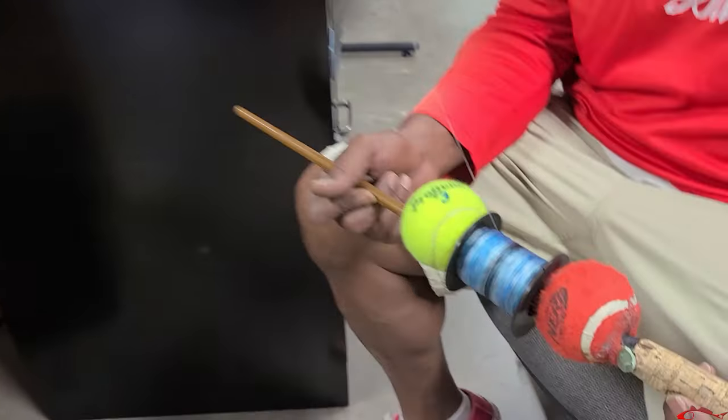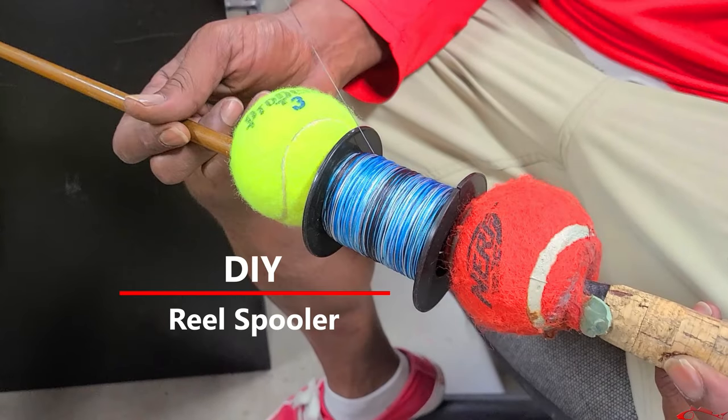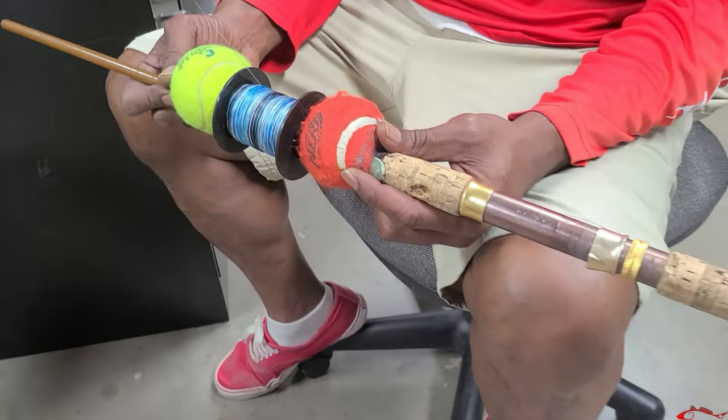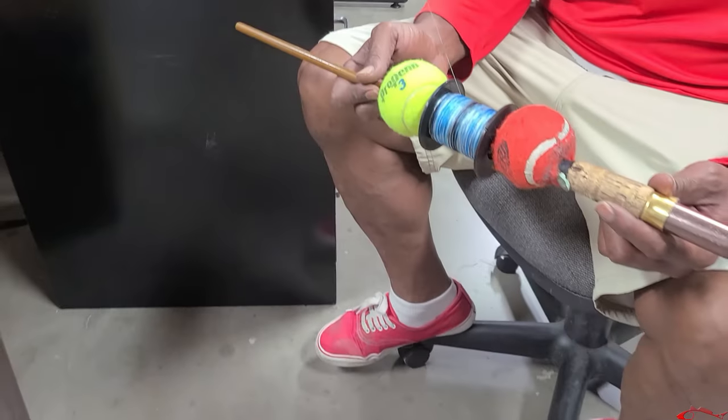Cody has a homemade spooler out here — Eric's holding it for him. It's made from two tennis balls on an old rod, which is actually a collector's item.